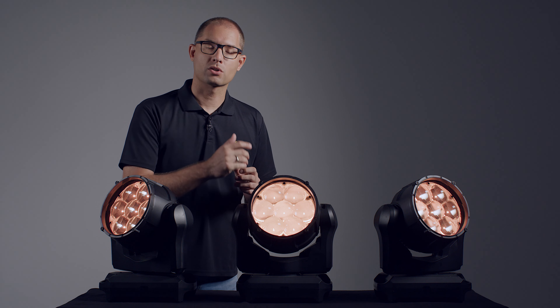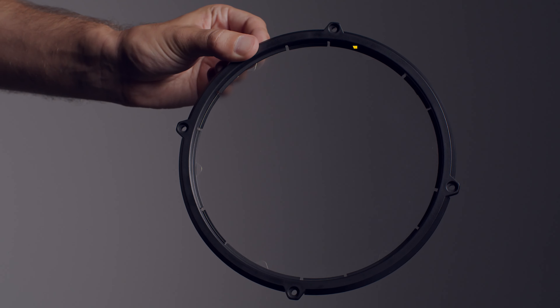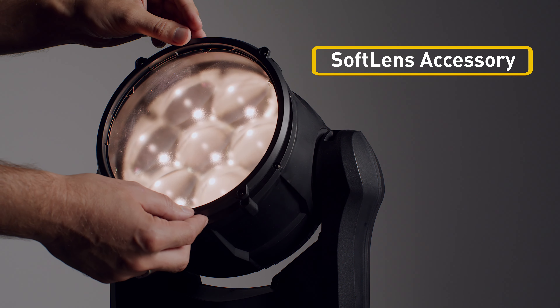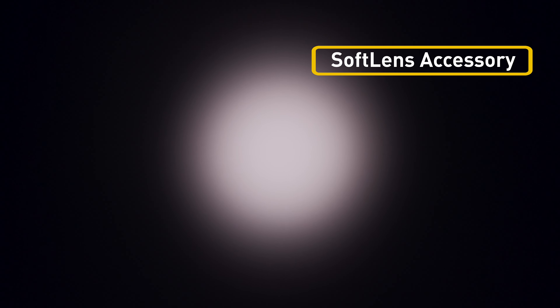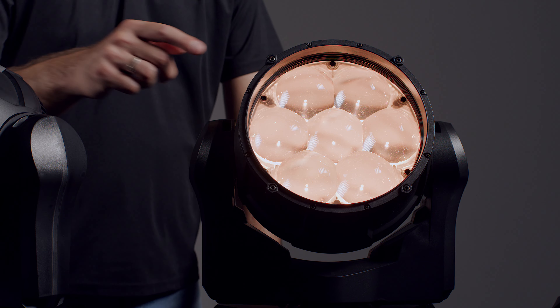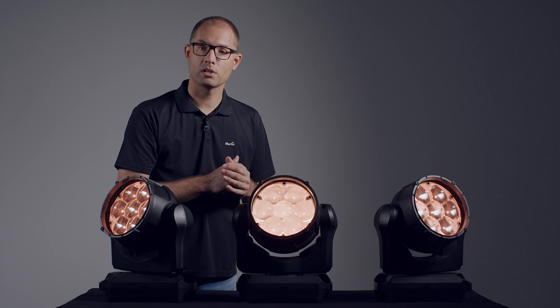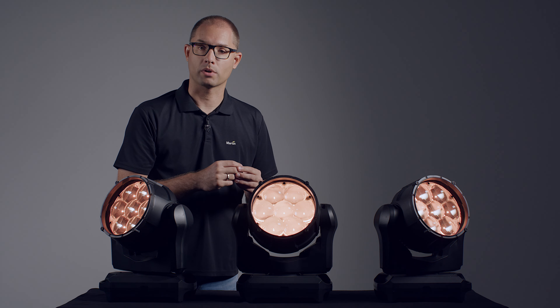For an even softer edge, the fixture comes with a soft lens accessory included in the box, which can easily be installed onto the fixture. The mounting points at the front of the fixture also facilitate attachment of third-party accessories, such as top hats and concentric rings.